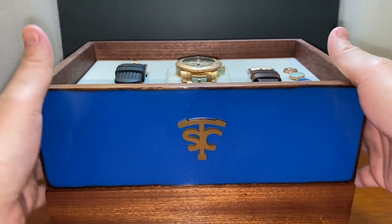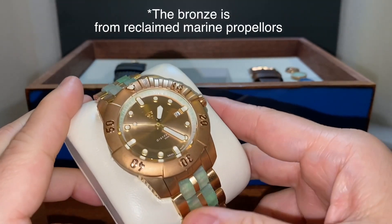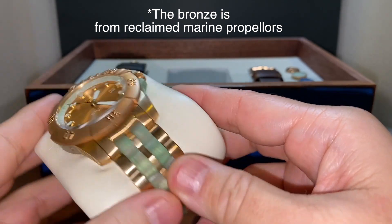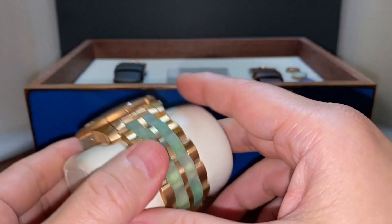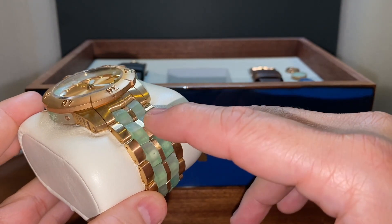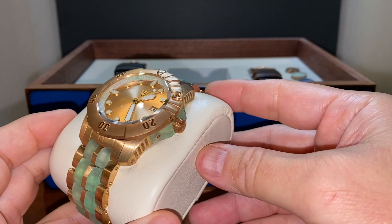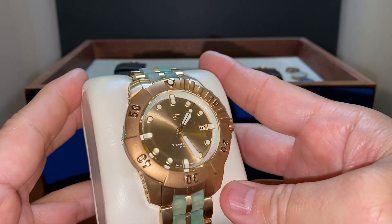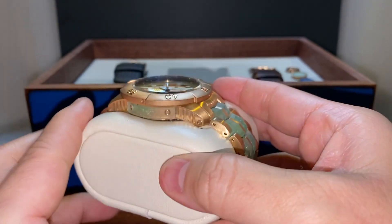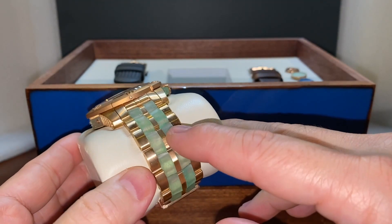So let's check out the La Grande Mer right here. It's in 44 millimeters. It is a Swiss-made watch, and it uses the ETA 2824. The first thing I noticed about this watch has to be this green material around the bracelet, around the crown, and on the side of the case. Really, really attractive. It looks like it might be some kind of jewelry, like emerald or some kind of jade.